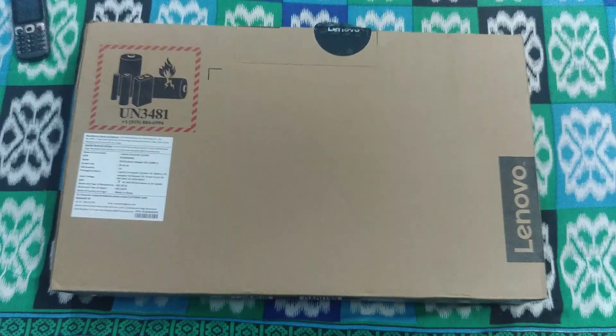Hello guys, welcome to Cyber Key. I am Tanmay and today I am presenting you the unboxing video of my new Lenovo IdeaPad 330 laptop. This is the IdeaPad 330 Ryzen 5 model, which comes with a 15.6 inch screen, 4GB of RAM, and 1 terabyte hard disk. There is no SSD and it comes with a preloaded Windows 10 operating system.